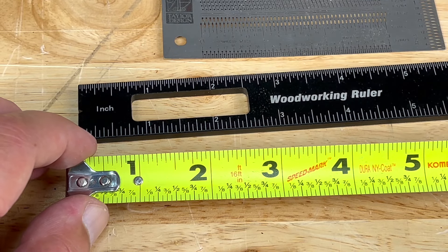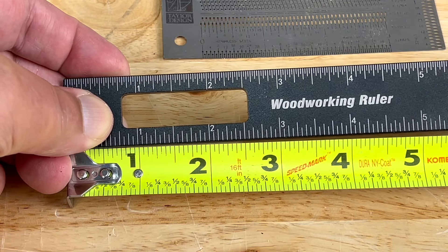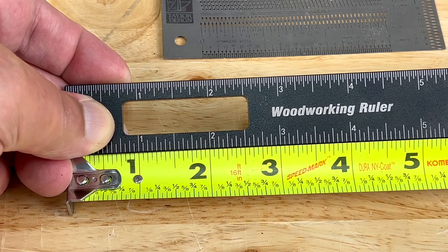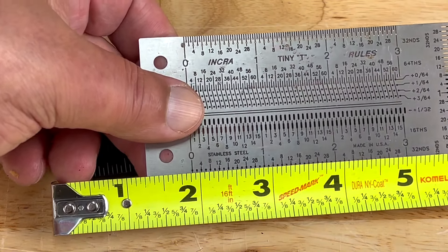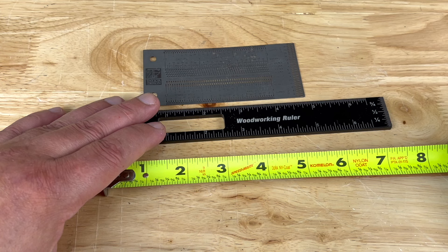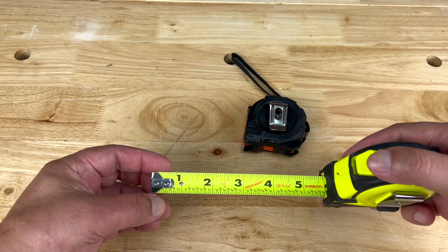Before starting a project, make sure you grab all the measuring tools that you'll be using for that project and make sure that all the measurements align with each other. Just like this right here — the one aligns with the one, two, three, four, five, six. Those align as well. If your measuring tools do not align, then your cuts will be off and your joints won't fit properly.